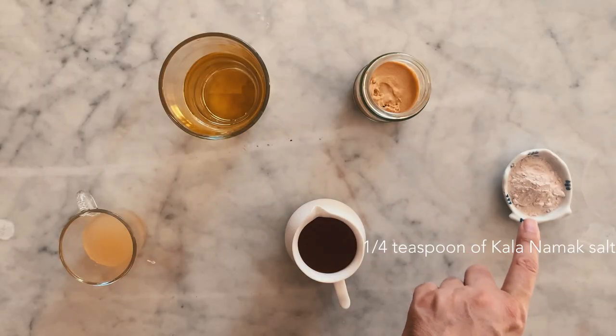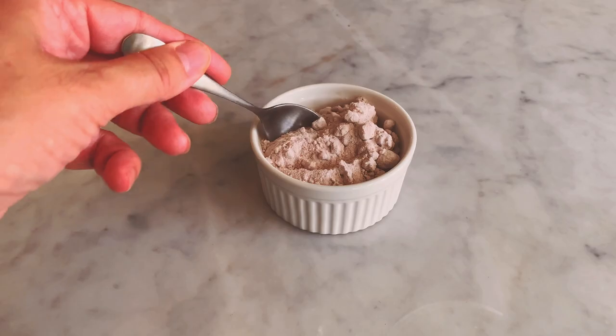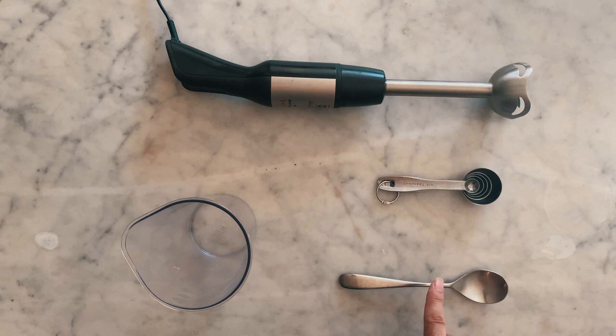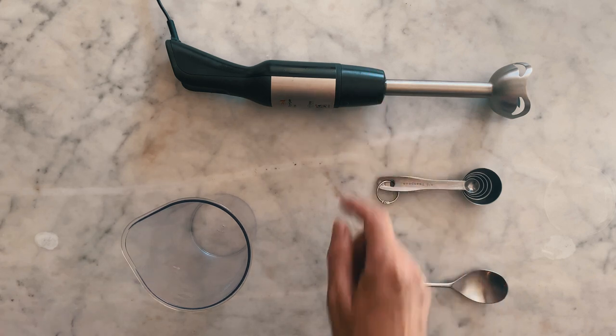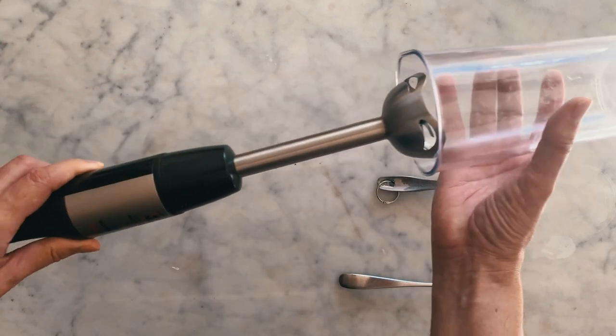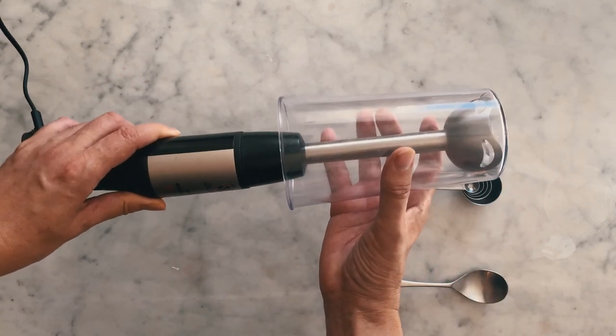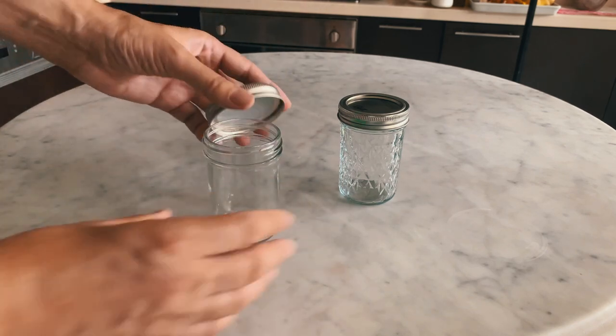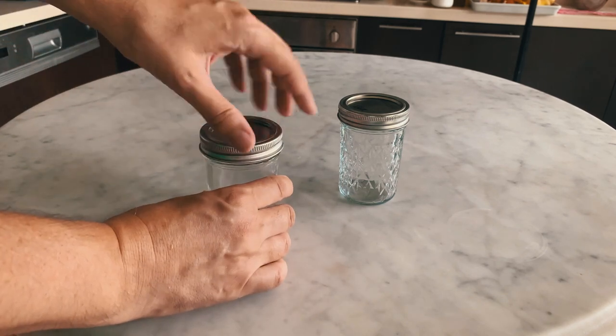A quarter teaspoon of kalanamak salt. Kalanamak salt is also called Himalayan black salt. The sulfur compounds contained in the salt give kalanamak the odor of cooked eggs. You will also need the following utensils: a tablespoon, a set of measuring spoons, an immersion blender and a recipient the size of the immersion blender itself. You also need glass jars with a lid of 250 milliliters, which is one cup.